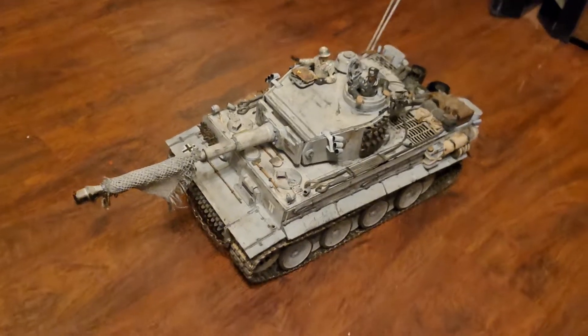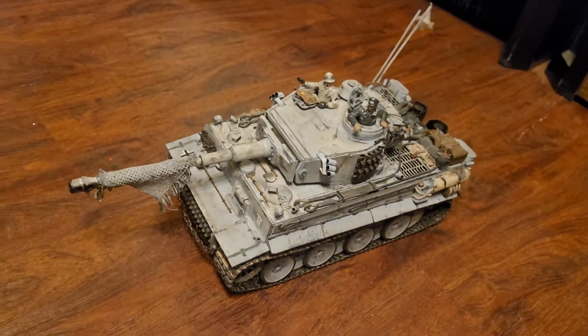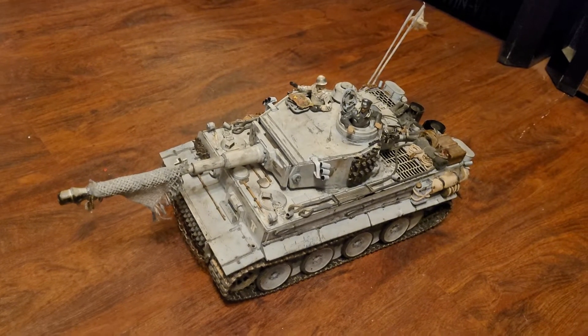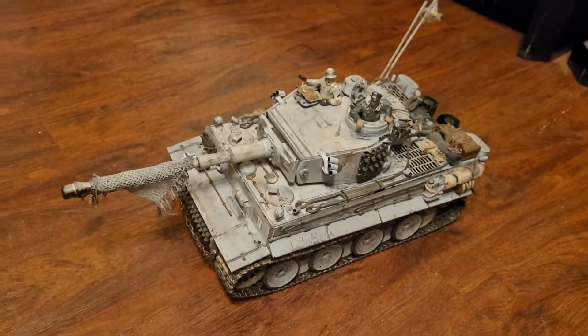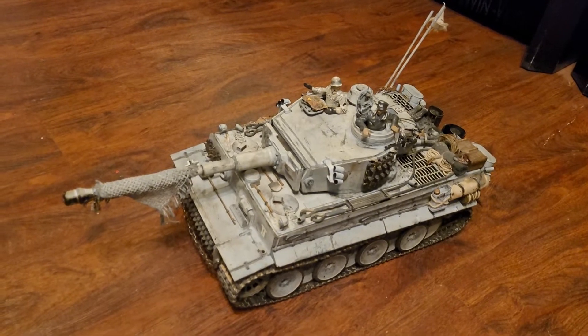I'm just going to do a quick video here. This is kind of a review of the Heng Long gearboxes that they put out — the new sealed, all-metal, all-steel, super-duper fancy gearboxes that are aluminum housing, all-steel gears, all ball bearings inside.